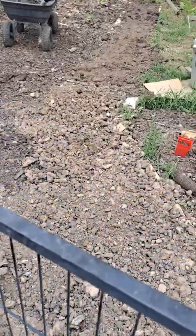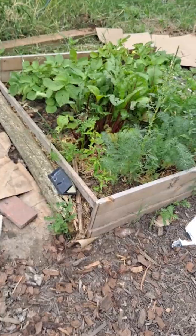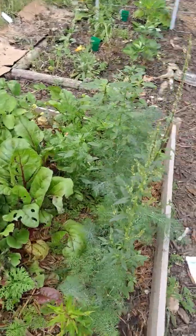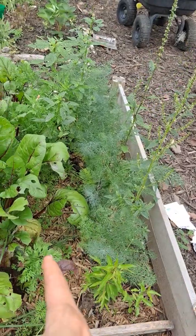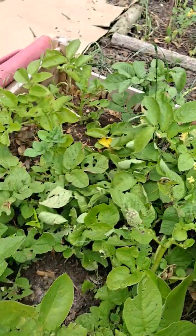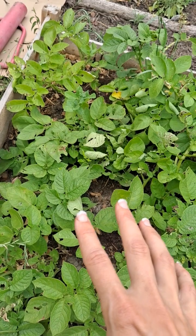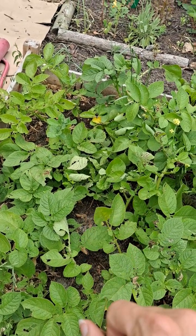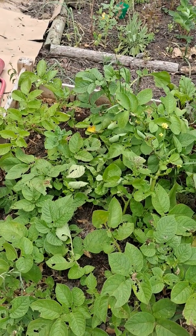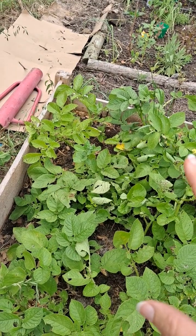Okay, we're in the front garden bed. This is the very first potato bed that I did — it also has some dill, some beets, and carrots in there too. It's a red determinate variety, which means it only grows so tall, so we're just waiting for the leaves to go to flower and then die back.